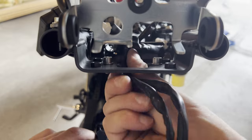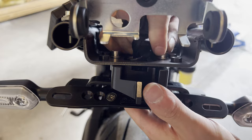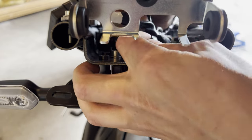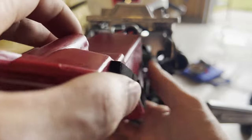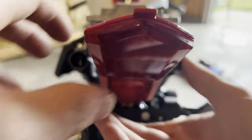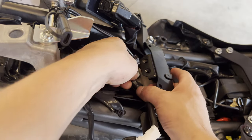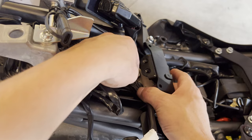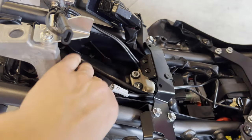Feed the wires through and thread those five millimeter allen bolts into the assembly. Reinstall the tail light by pushing it back into the friction hold. Now reconnect the wires — white to white, black to black. We are not using the LED license plate light anymore, so leave that connector empty.